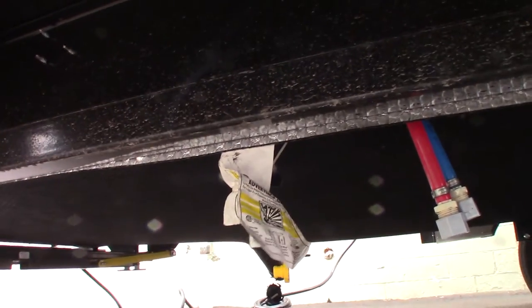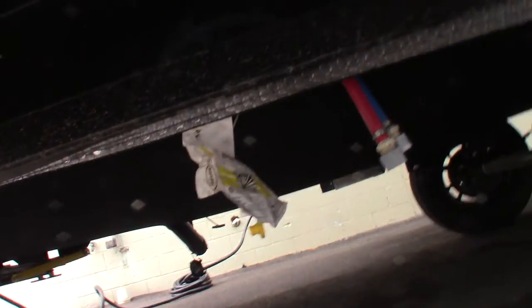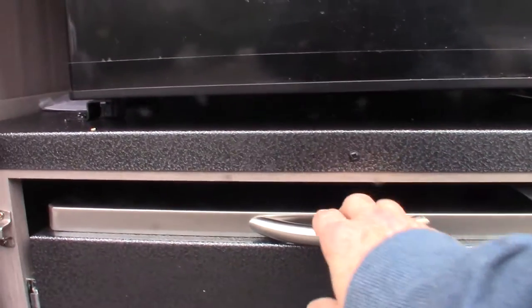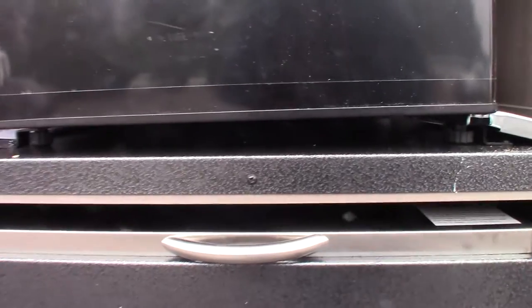There's an LP fitting that's a quick connect fitting. That's how you attach your LP hose — it's on the back of this griddle cooktop. Just plug it in there and you're all set.